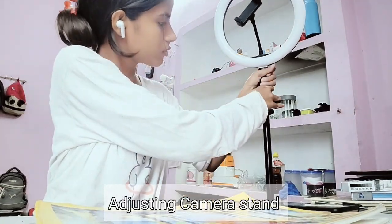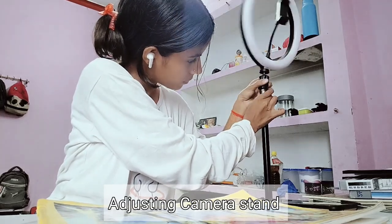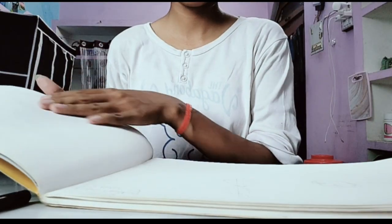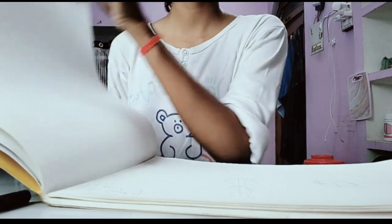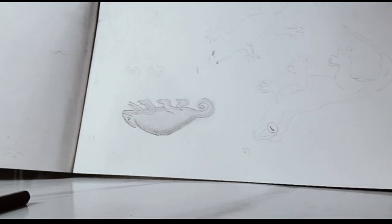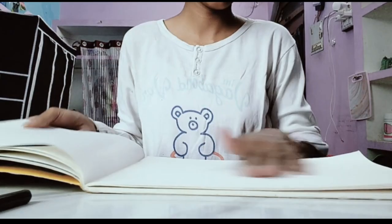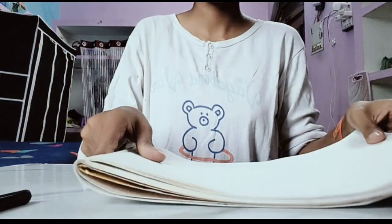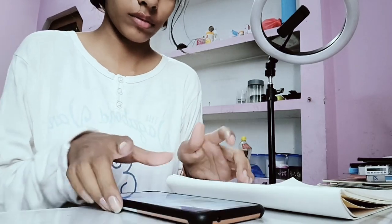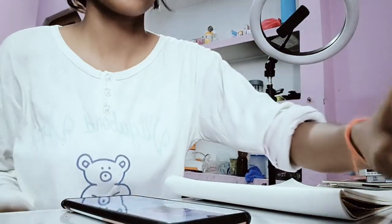I'll show you everything I buy. They give us shading practice so I'm doing it right now. Today in college I practiced animal structure. I drew some things, and I'm going to draw a little TV — basically we have to draw 10 different tools.